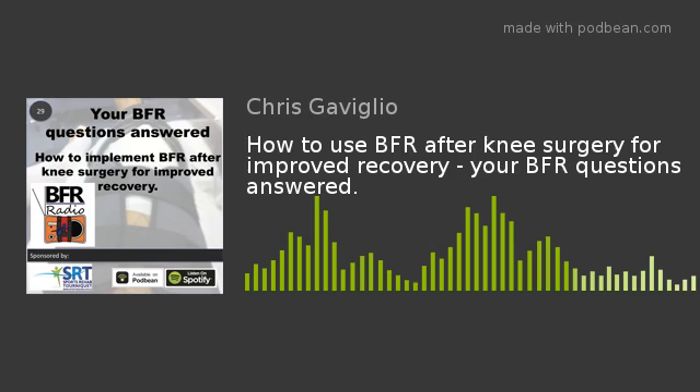Hi everyone, Chris here from BFR Radio and also sportsrehab.com.au where I sell the Sports Rehab Tourniquet, which is a total BFR training system. Normally on BFR Radio, I would interview someone or review an article of interest. However, today's episode is actually a special episode born from a question from one of my listeners, and I actually know this person quite well. So thanks for the email and thanks for trusting me with your question.